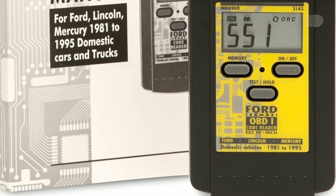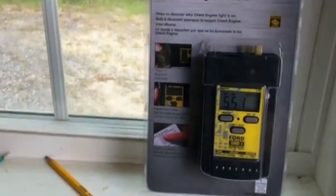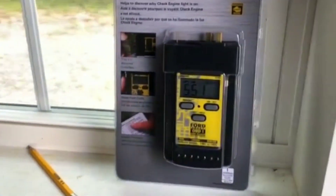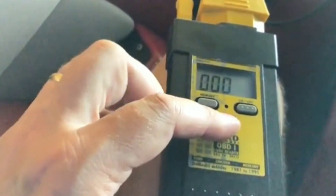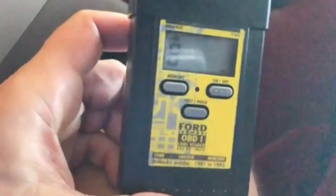Let's jump right into it and talk about the key features and functions of this OBD-1 Code Reader. First, compatibility: the Innova 3145 is specifically designed for Ford vehicles equipped with OBD-1 systems, making it an essential tool for anyone working on these cars or trucks. Second, digital display: it features a bright and easy-to-read digital display that shows diagnostic trouble codes (DTCs) and provides a user-friendly interface for navigation. Third, code retrieval: with the 3145, you can quickly retrieve trouble codes stored in your Ford's computer, which is invaluable for pinpointing issues with your vehicle.